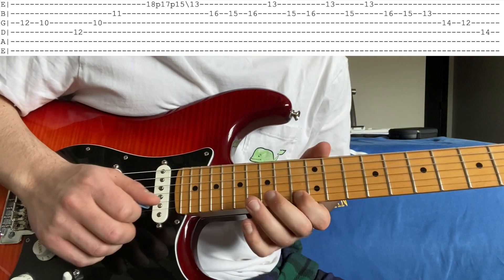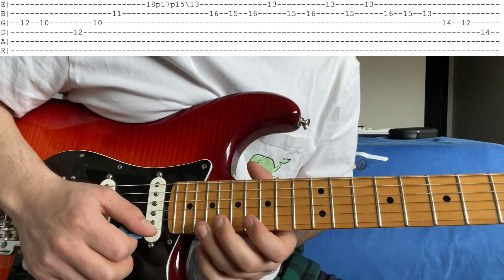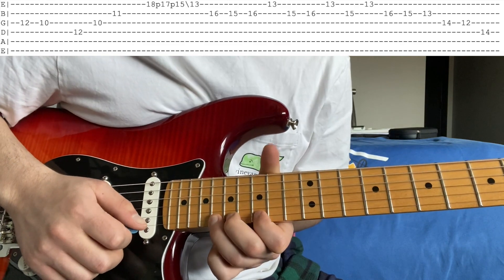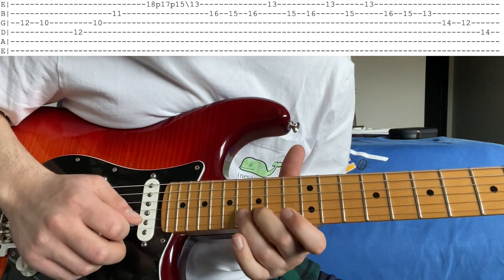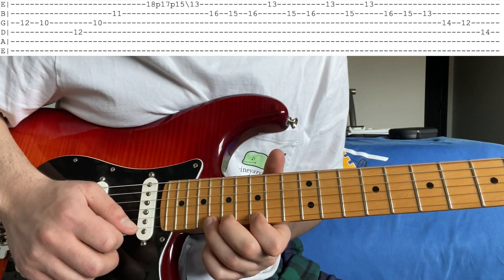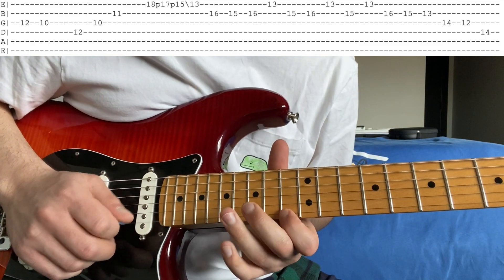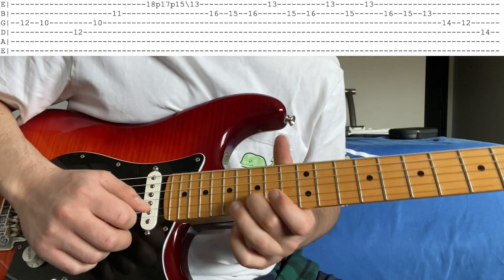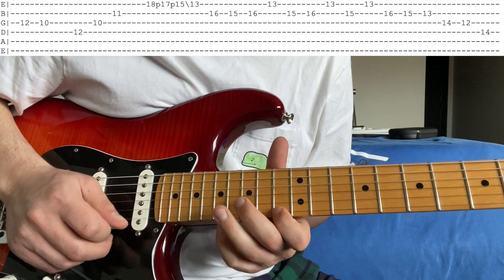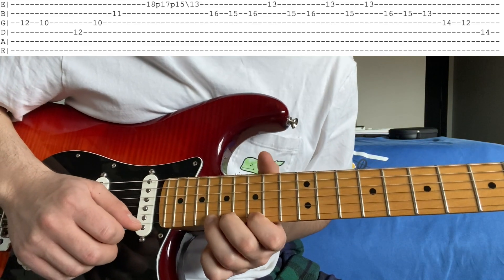Then once you slide to 13, you're going to go 16, 15, 16 on the B. Then 13 on the high E. Then, which is similar but not quite the same: 15, 16 on the B, 13 on the high E, 15 on the B. So all together from the beginning of this part of the solo.